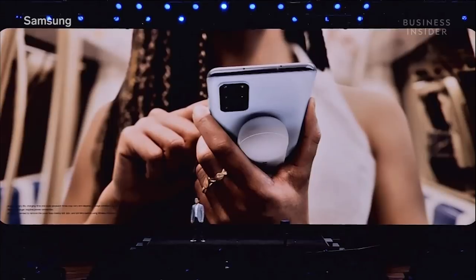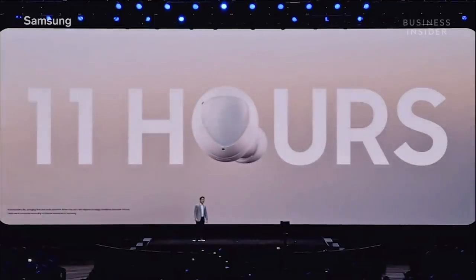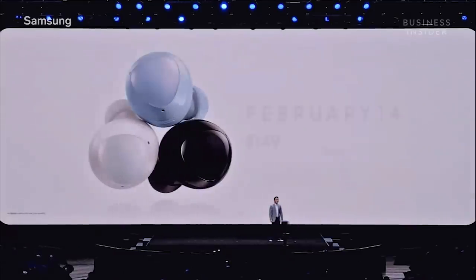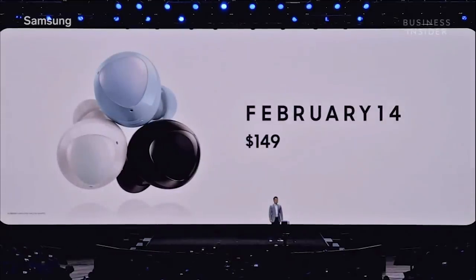Once your Buds Plus are fully charged, they'll last a whopping 11 hours. And with the charging case, you can get another 11 hours for a total of 22. You can get a pair of your own on February 14th for $149.